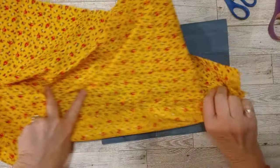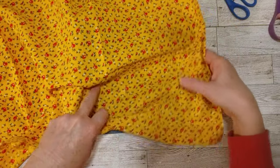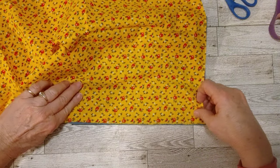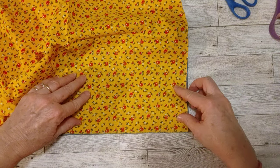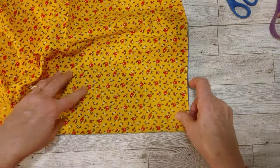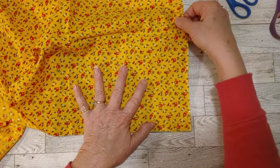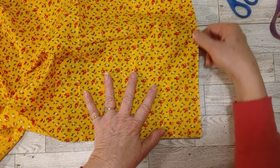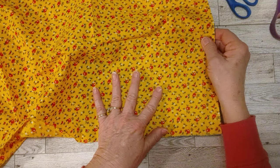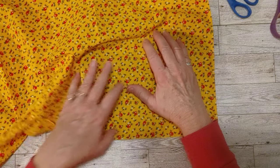I pulled out this pretty fabric — I showed it to you when I was making this cover, but it's been a couple months. If you're new to my channel you may not have seen it. I'm just going to tear this fabric into the shape I need and put this flat piece here. I got this fabric at a thrift store, believe it or not — it's so beautiful you would think I bought it brand new, but that is where I got it.